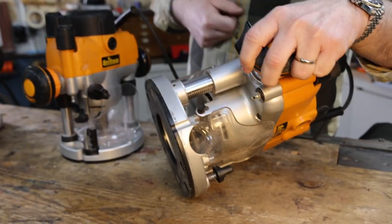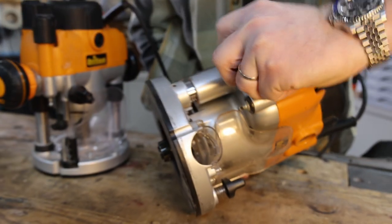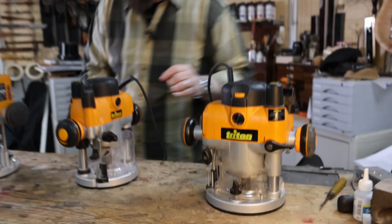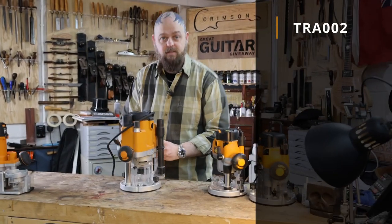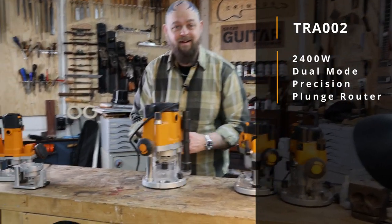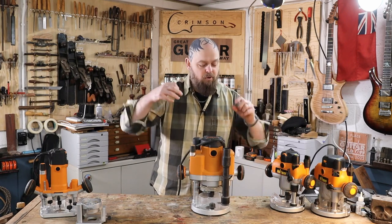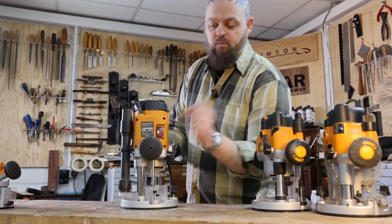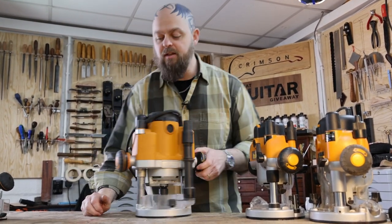The dust cover doesn't quite meet, but with a little bit of suction that doesn't make any difference — it doesn't meet because the body of the router needs somewhere to go. But here is the thing: this is the TRA002. It has the same features — the same router lift capacity built in, the same safety feature with the switch, the same rack and pinion adjustment.